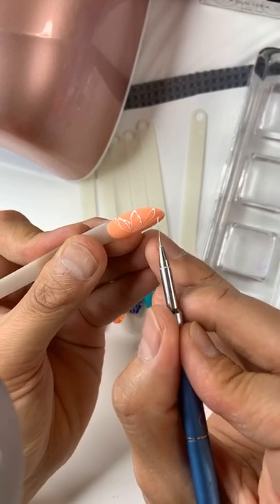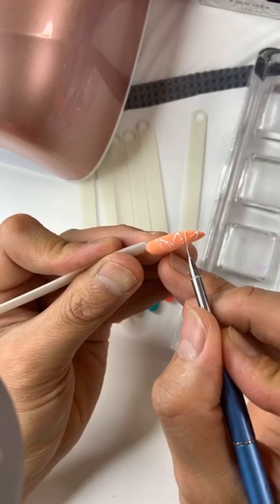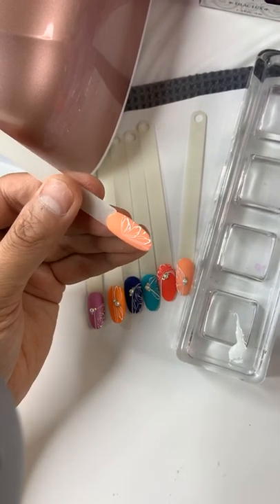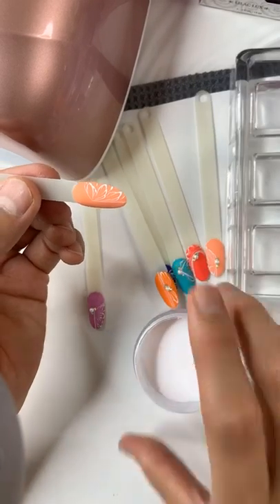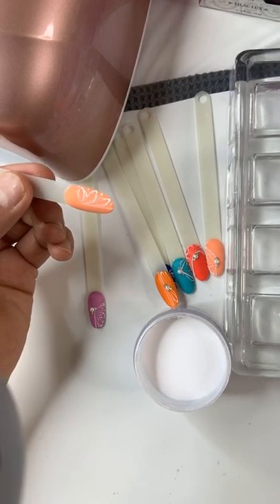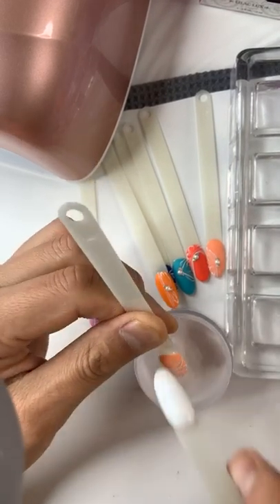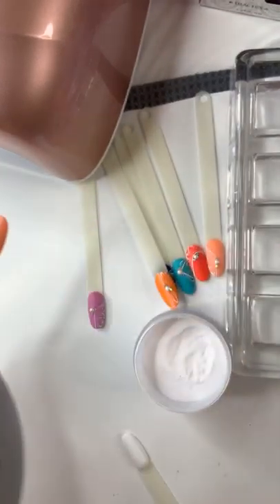You can see how even the gel polish from Le Chat that I'm using to paint lines is very accurate — the pigmentation is very precise, so when you do this it's without hesitation. Wait — do not cure yet. I'm going to use the white powder to sprinkle on top of this. I'm going to sprinkle the white powder for the sugar effect, because I don't want to put any top coat on that yet. Then I'm going to cure for 30 seconds.